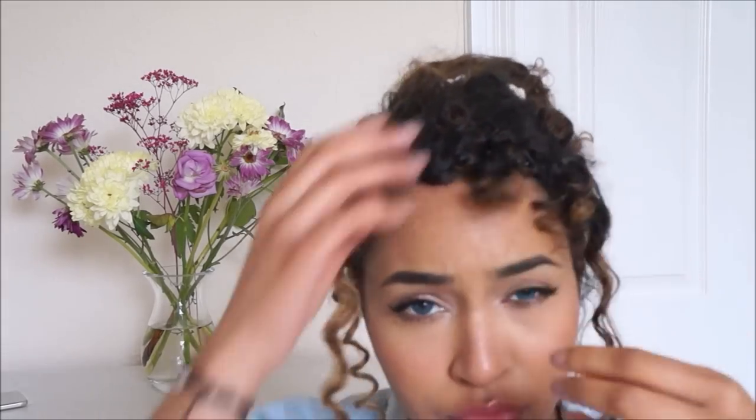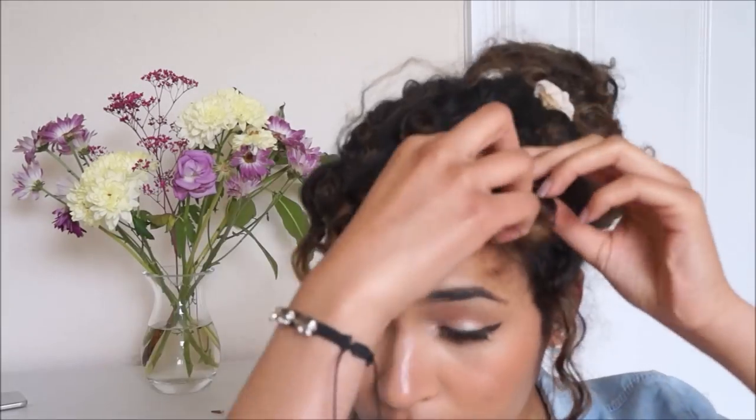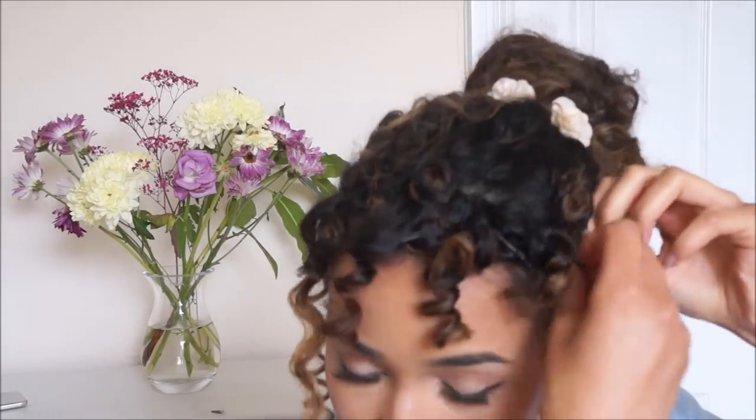...then just let them dry naturally. You can even sleep with them in overnight. But if you only just realized your hair was frizzy in the morning, the best thing to do is do it first thing, then finish getting ready, and take them out just before you leave through the door.